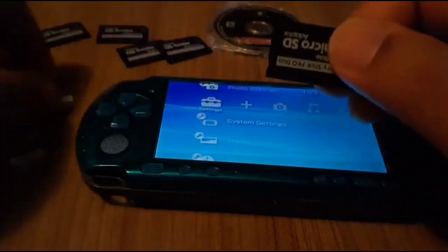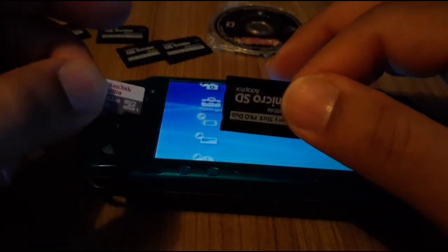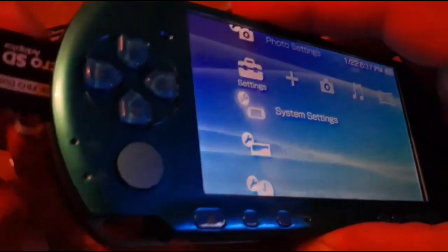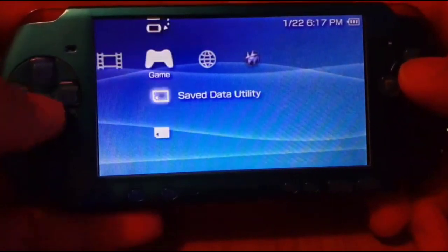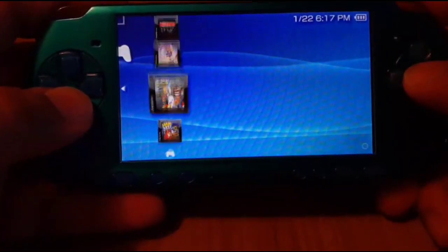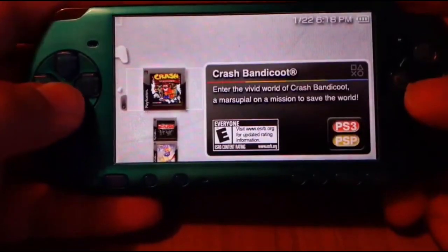No matter which one you get, it's going to come with the adapter and whichever memory card size you purchase — all of them are SanDisk Ultras. I'm going to pop it in. Like I said, it doesn't matter what PSP or version you're running. As soon as you pop it in, you can see some of the PlayStation games that are already on here, but you can't play them because the PSP is not set up yet.